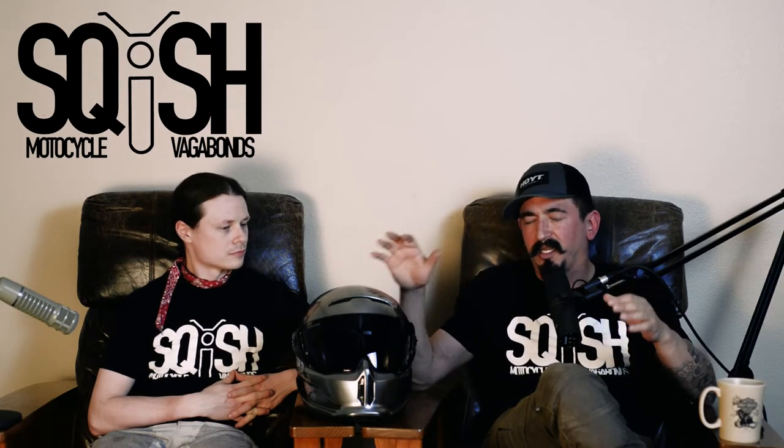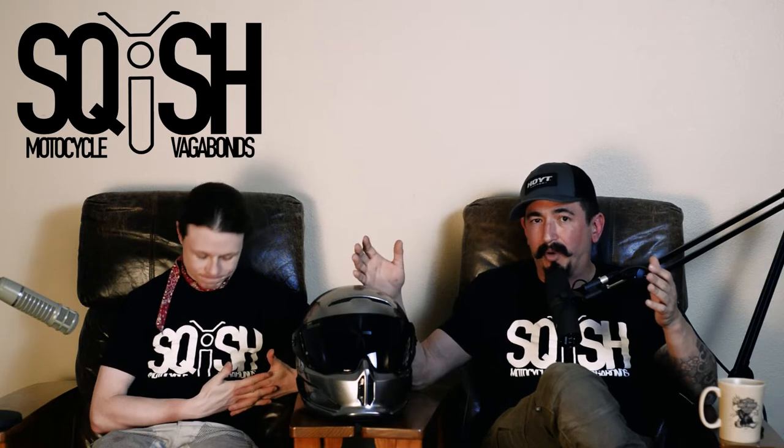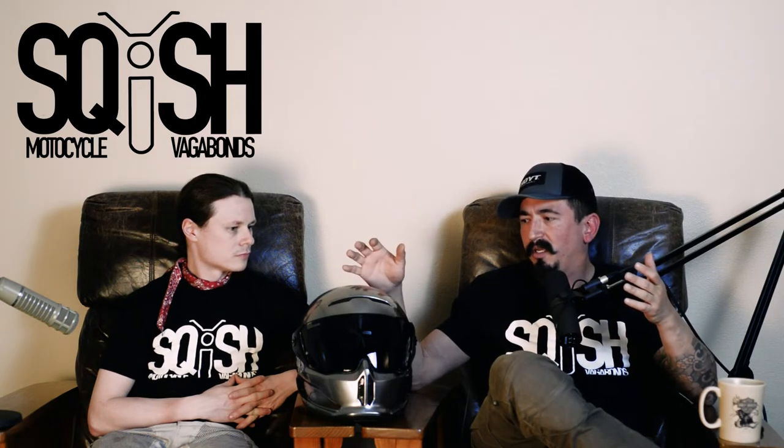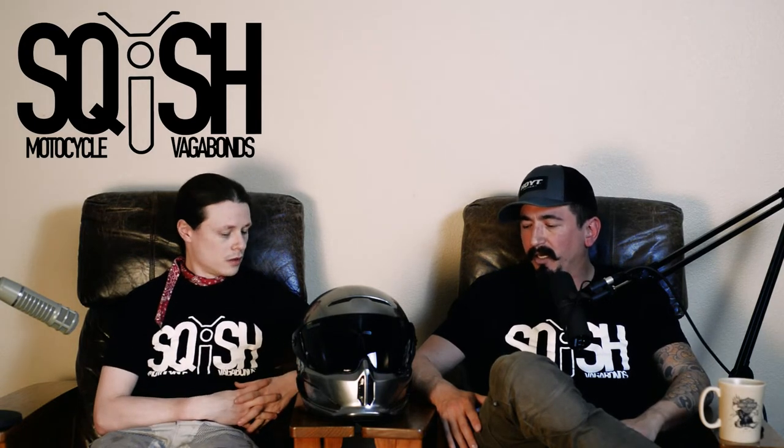I did not get this for free. We are not affiliated with any brands. If we ever do a gear review or mention gear, it is our honest opinion and we paid our hard-earned dollars for it. We're just not about being shills — that will never change. You will be told beforehand if the thing we are reviewing was sent to us.